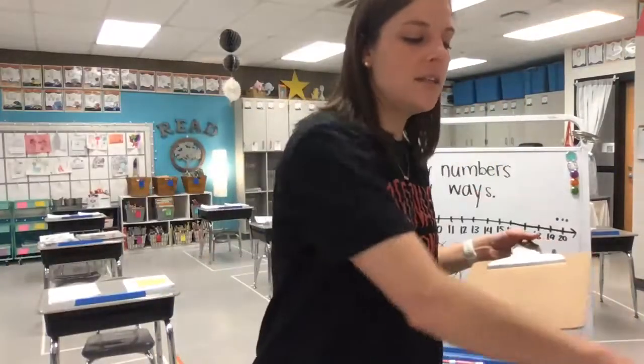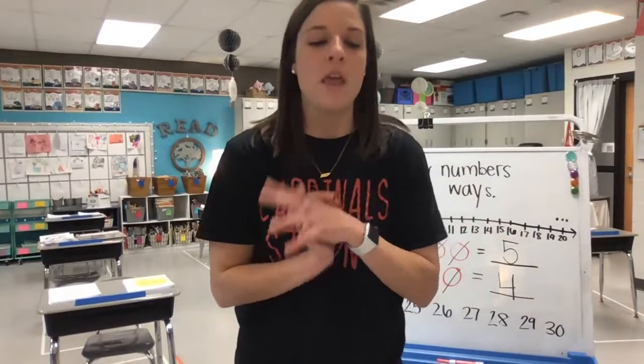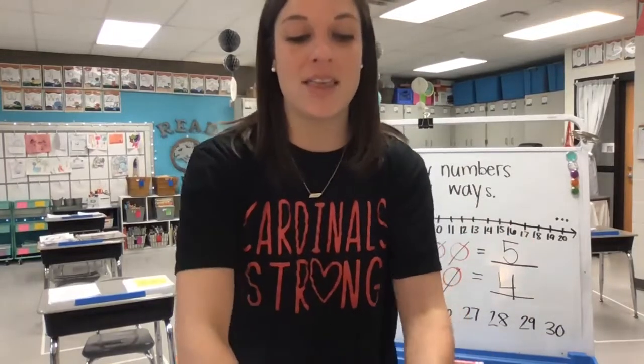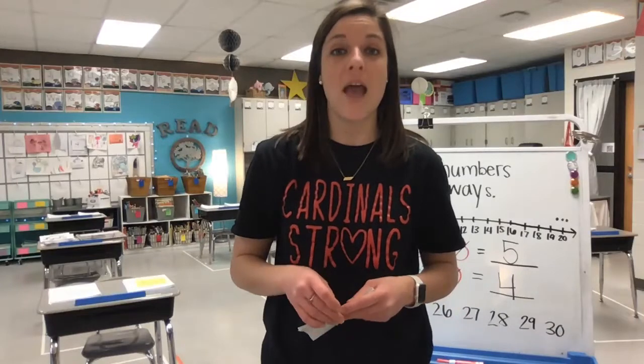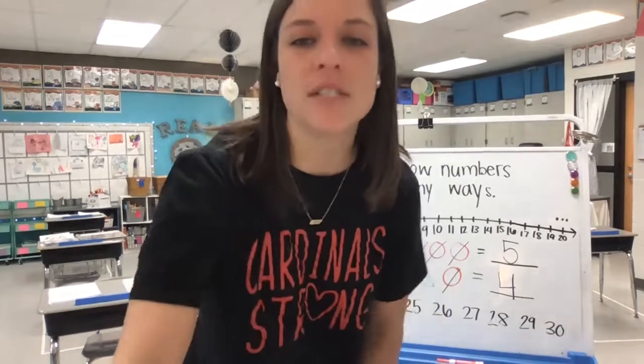Keep up the great work, friends, this week. We're going to do a lot of adding and putting groups together to get our brains ready for understanding numbers a little more. And we're also going to practice counting to 30 and counting backwards from 30 every day. So come ready to learn. Keep up the great work and I'll see you tomorrow.